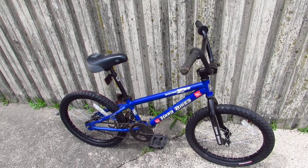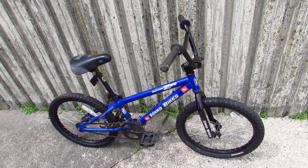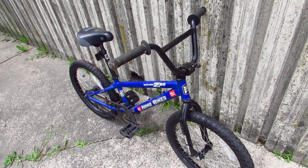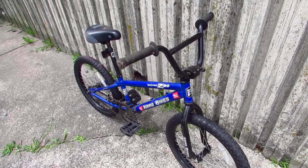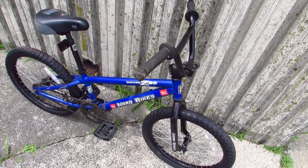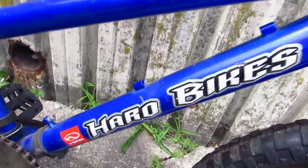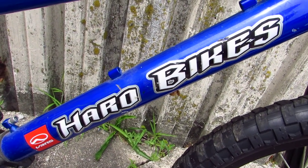So here I am in the city of Newburgh, New York, yet again — that's like, what, the 300th consecutive time, maybe? And right now I'm looking at this Haro Backtrail Z20 BMX bike, and I'm just trying to find any reason that this thing's interesting. Maybe it's interesting in its ubiquitousness, because they seem to have made a ton of these. I find a lot of them. But that's not really interesting.